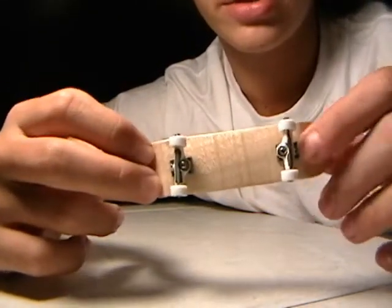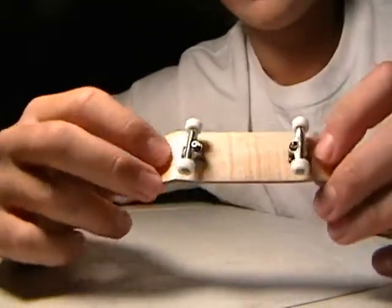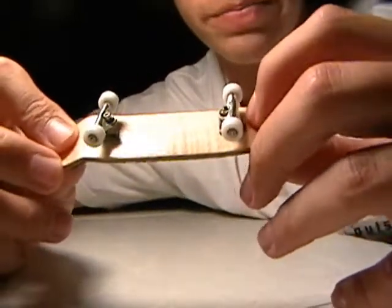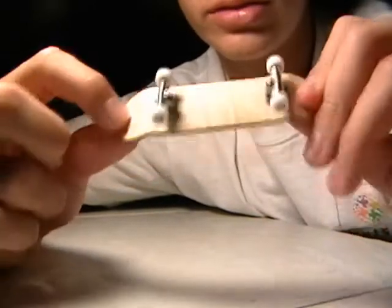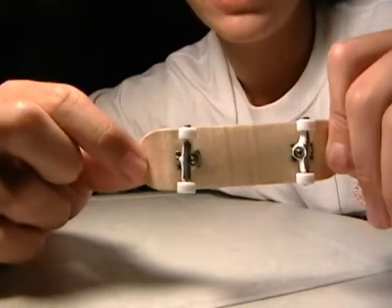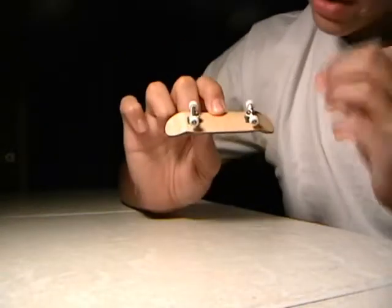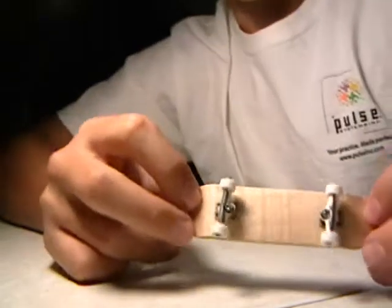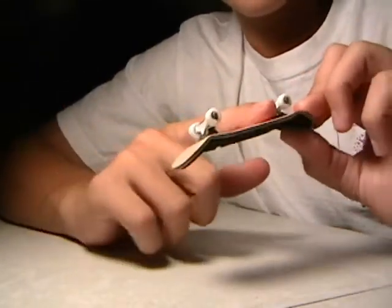This truck is on the dip, pretty much touching the dip, while this one is about a millimeter away from the dip. So there was a little mistake with the drilling of the holes.